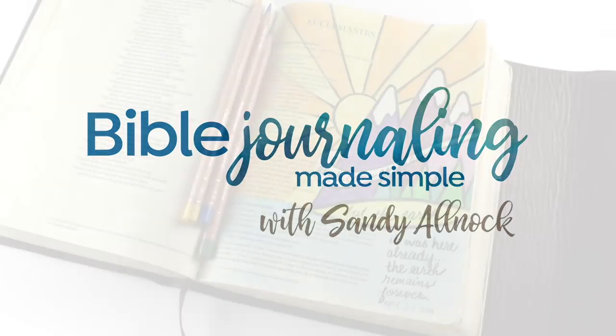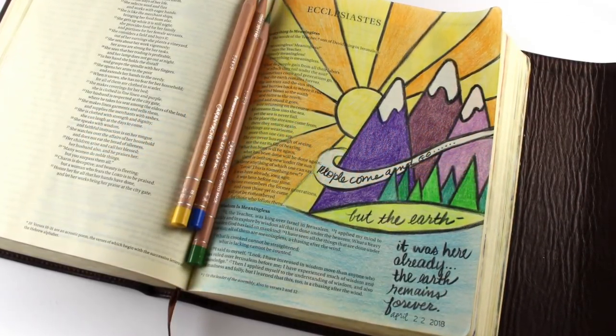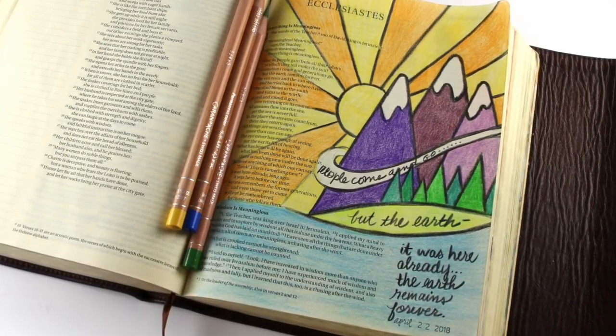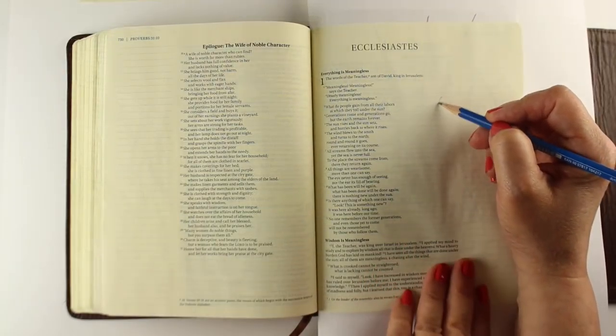Hi, I'm Sandy Alnach here with a Bible journaling page that's a really simple, straightforward scene. I'm going to give you some tips on how to create this and keep your page readable. And we'll talk about Earth Day a little bit too.